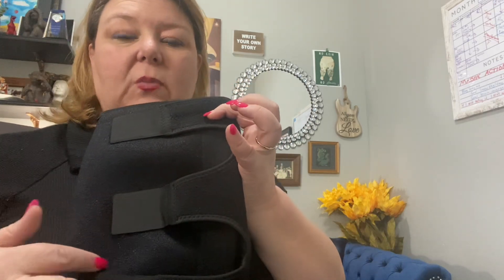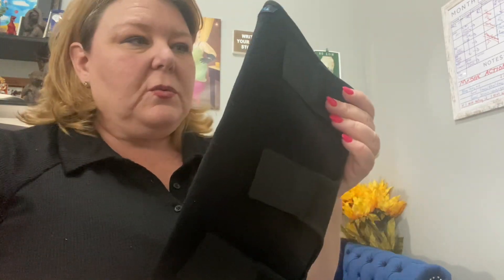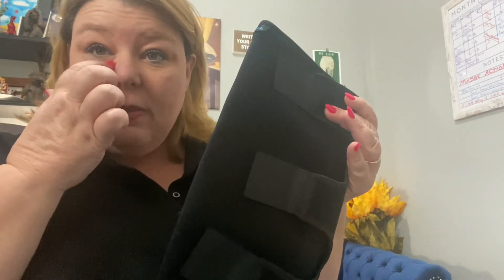I commented about the design having too many openings for people who have swelling, because I felt like the swelling could escape. They actually redesigned their product based on that feedback, which is really cool. So this is how it came — they updated it and sent me one for free to try out.